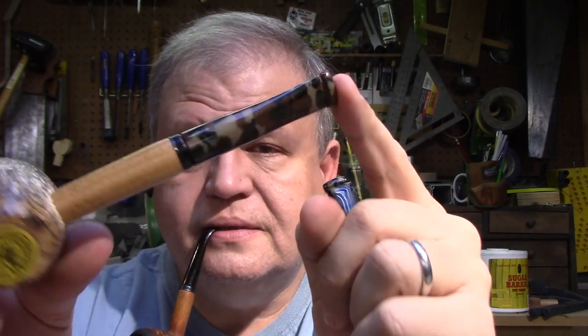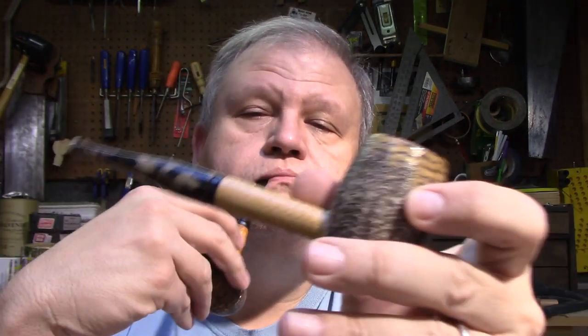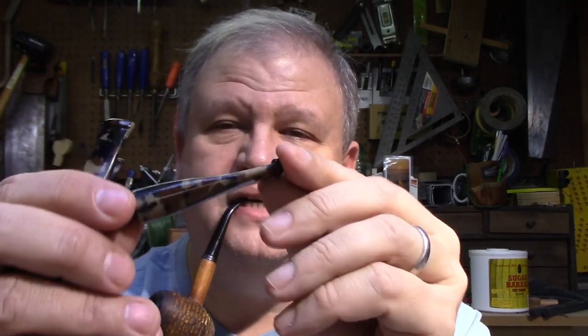Making this video a bit later than usual because I've been really busy this morning working on these guys — corncob pipe camouflage stems. I currently have four of them. They're not finished; they're ready for final sanding. Still some scratches in there — I buff them up just so I can see the scratches better, then go back and start sanding at 220, all the way up to 800.